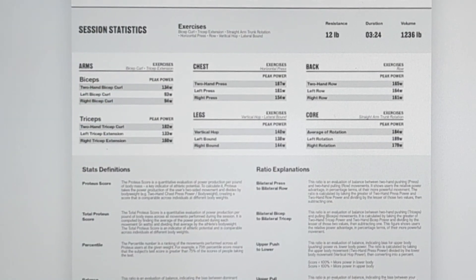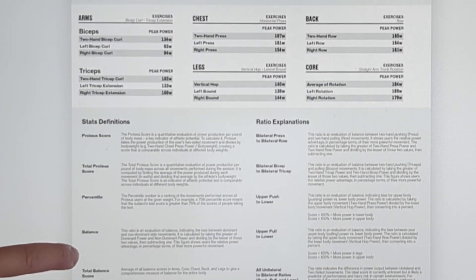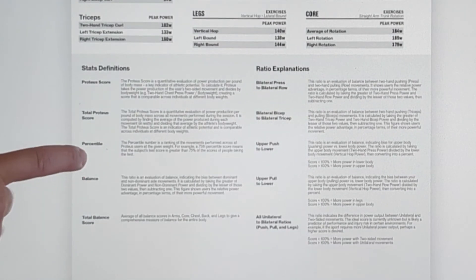The second page contains stats definitions and explanations for all the metrics on the first page. The General Power Report is a great tool for assessing athletic potential.